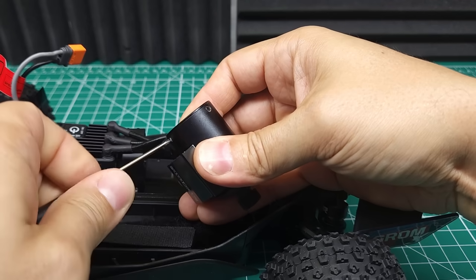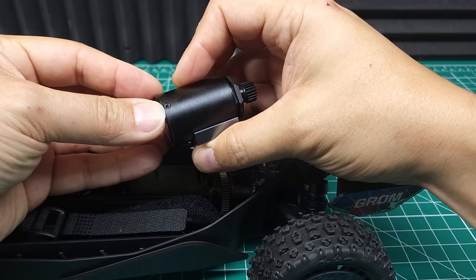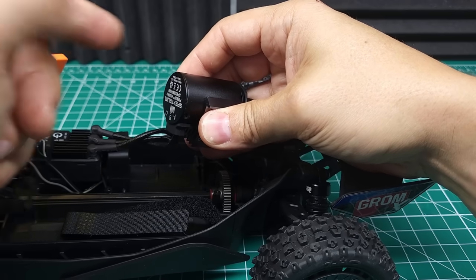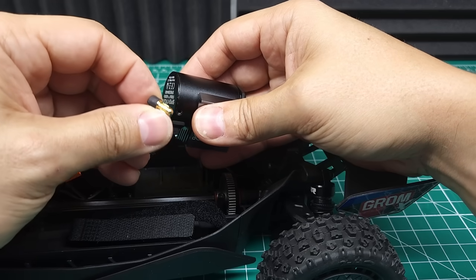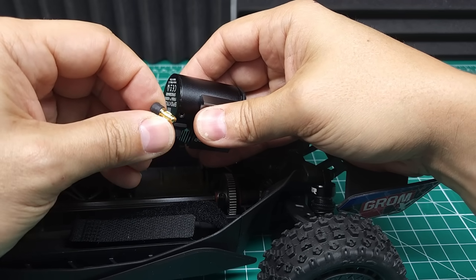Let's go ahead and pop this end bell off and take a quick look inside. It seems like this end bell has been glued on, probably by too much thread lock. I tried taking it off — I don't want to break this before we test it, so we'll just assume it looks like a regular motor inside. One thing to note is this uses 3.5 millimeter bullets, so if you're going to upgrade the motor with the stock ESC, you're either going to need something with 3.5 millimeter bullets or you're going to need to adapt it.